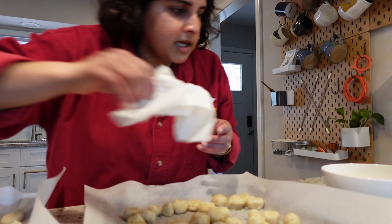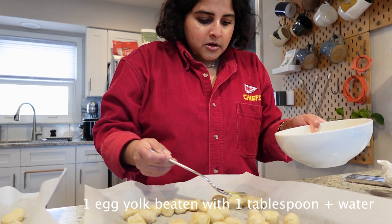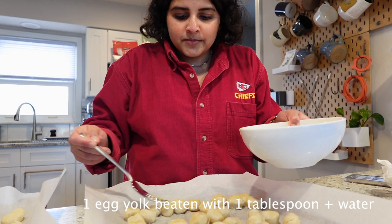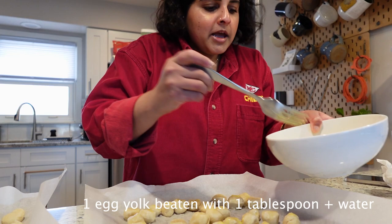Now I'm going to add my egg yolk. I don't have a pastry brush, so I'm using a fork — honestly, I'm going to use a paintbrush at this point. It's fine, it's going to be great.